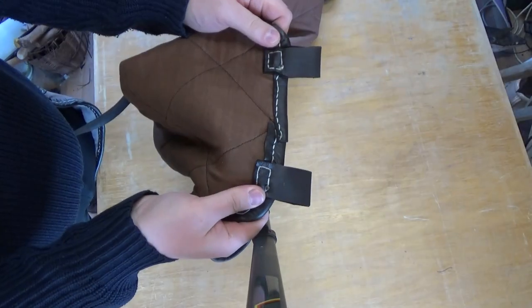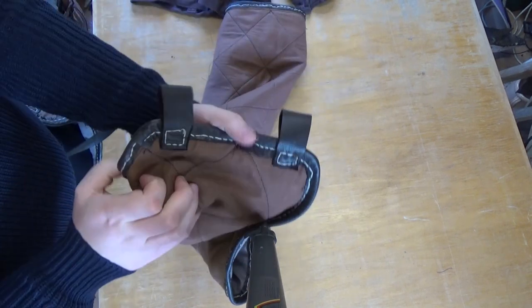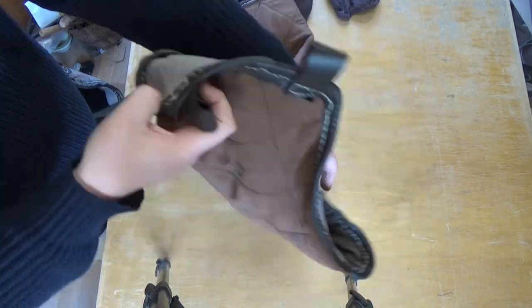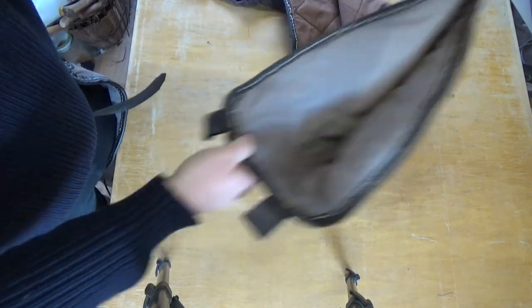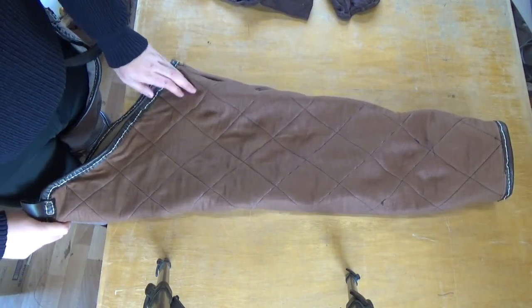I also stitched on these two leather loops you use to secure the leg to your belt, and this finishes the build. Hope you liked this video — thanks and goodbye!